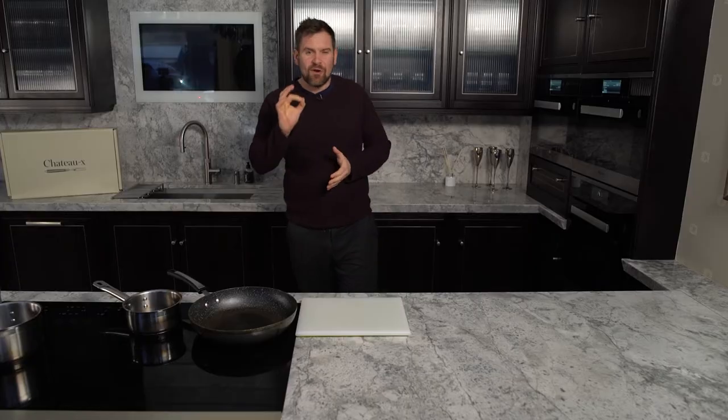Hi guys and welcome to Chateau. Get the tunes on, pull yourself a glass of wine and let's get into this box. We've got a cracking menu in store.